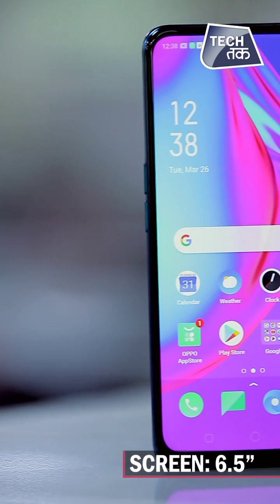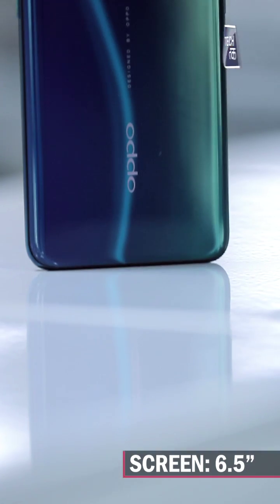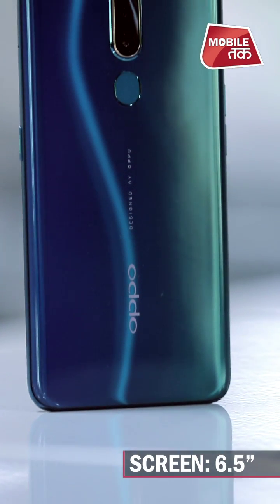The bezel-less screen is 6.53 inches, and the design is also very beautiful. So, let's start with the design of the Oppo F11 Pro.